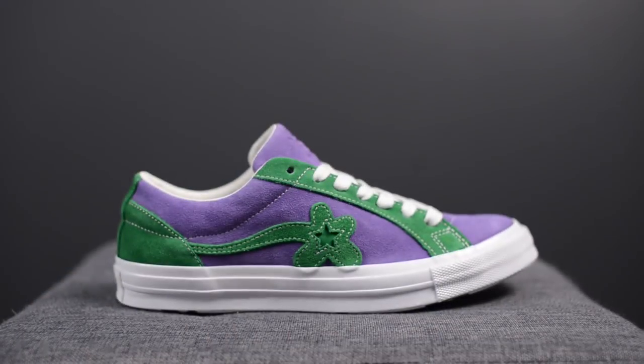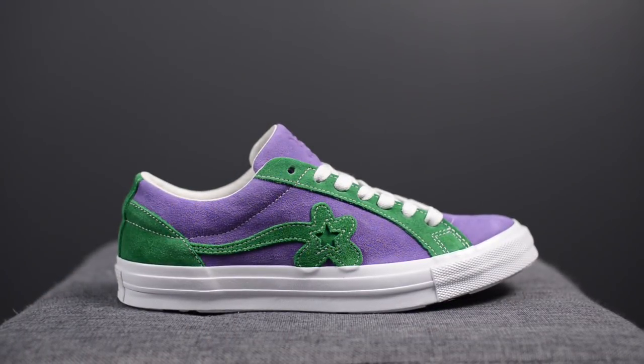What's going on everybody? It's Sean here and in today's video I'm here to give you guys a review of the Tyler the Creator collaboration with Converse on the Golf LaFleur 1 Star in the Purple Heart and Jolly Green colorway. First off, I just want to give a huge thank you to Converse Canada for sending me over this pair. These drop tomorrow on June 1st for $110 USD or $140 CAD.